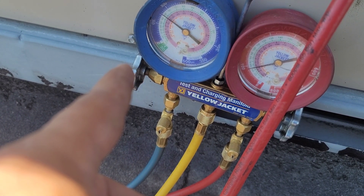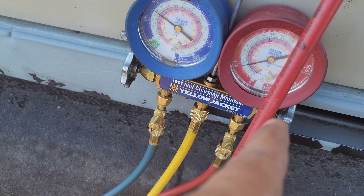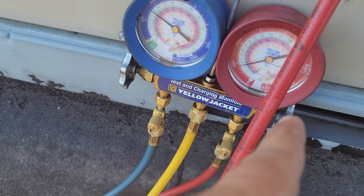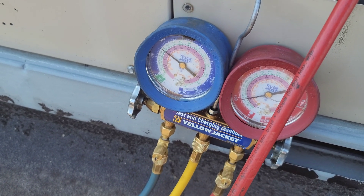I opened the suction side just a little bit, and mostly I charge from the high side — just a little bit. It's showing 100 psi now.